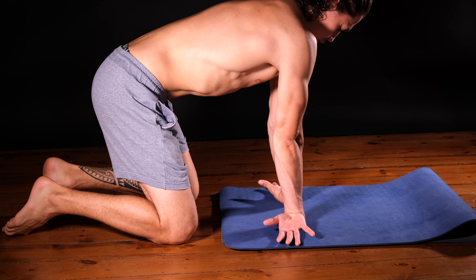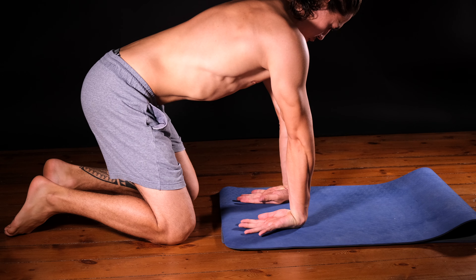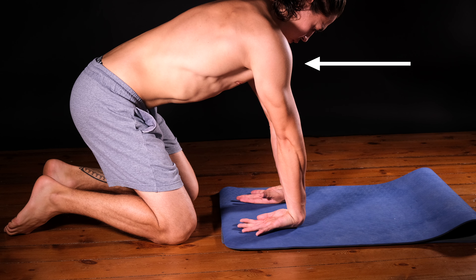Try different positions by putting your hands inward, sideways or backward and feel what works for you. If you lean more to the front or to the back with your body, you can further lengthen the stretch if your wrists allow it.